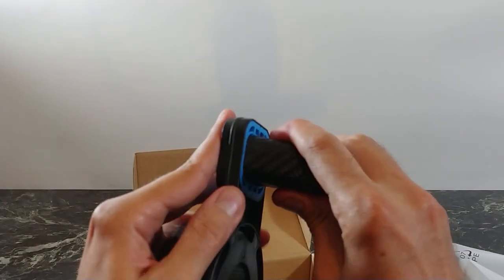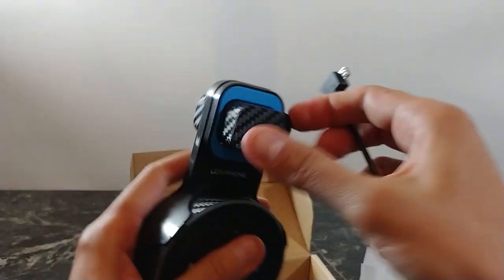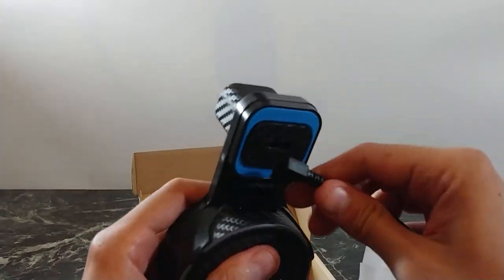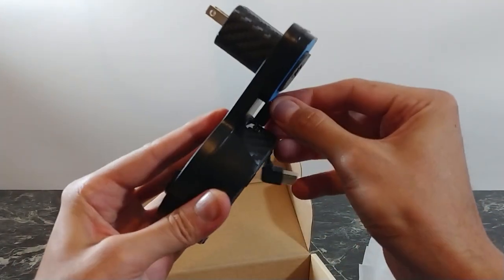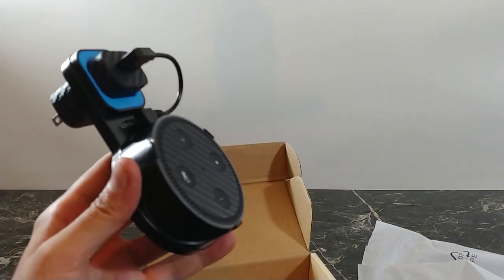All you do then is put in your wall wart just like so, plug in this USB, and then this little guy goes like that. That's basically it — let me show you what this looks like on the wall.